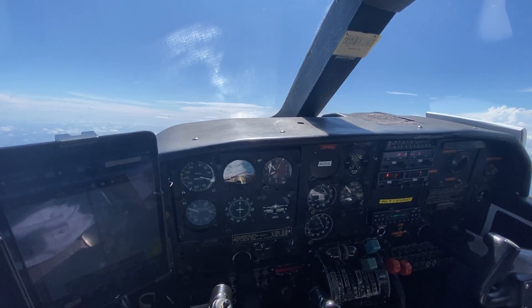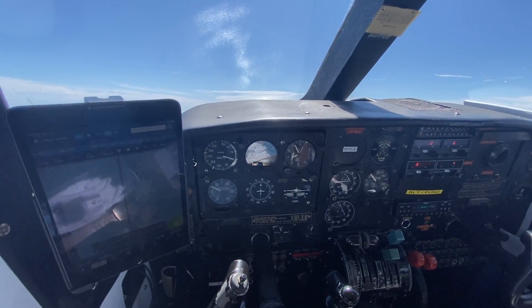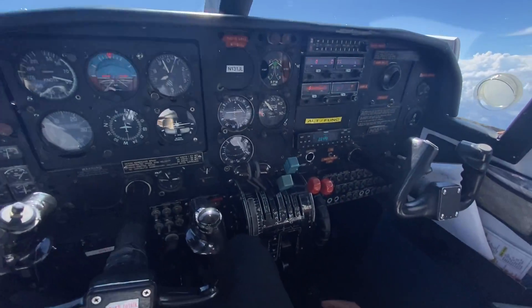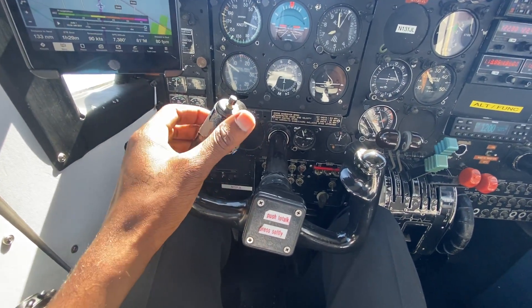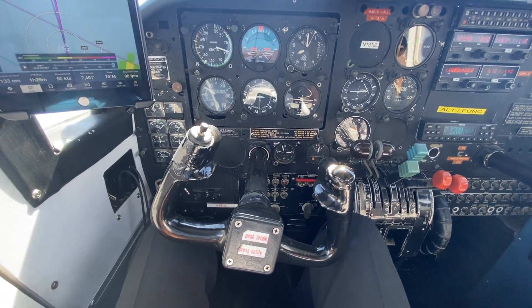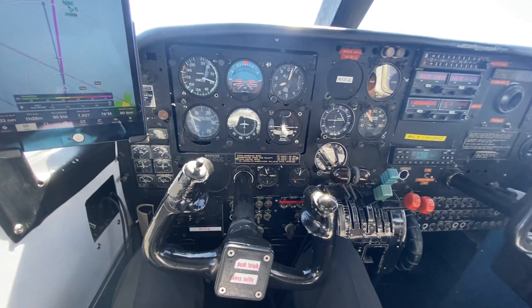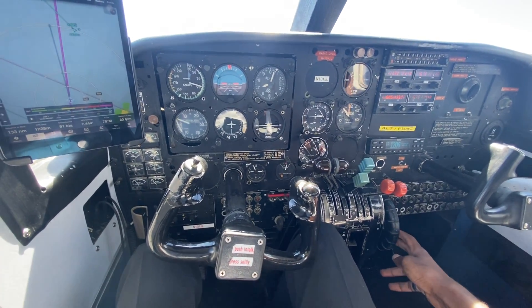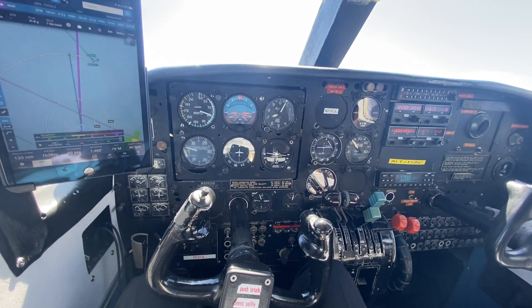This airplane is trimmed for a climb at around 88 knots. Trim is a function of airspeed on the trim wheel right here. Normally you just add back pressure or elevator pressure to the pitch attitude that you want, to decrease to the speed you want for the climb. And you use the trim wheel to relieve all control pressures. If you leave it like that, the airplane should maintain its own speed.